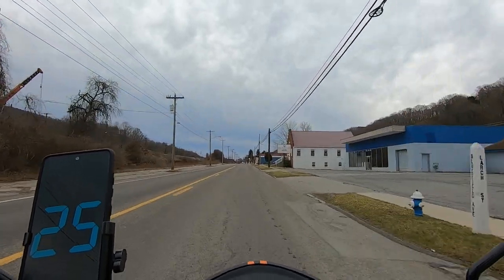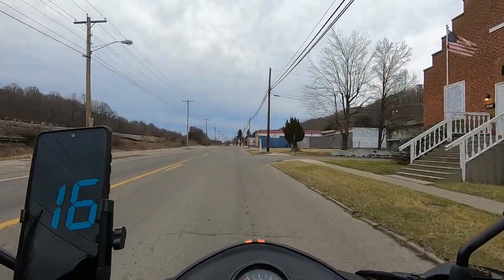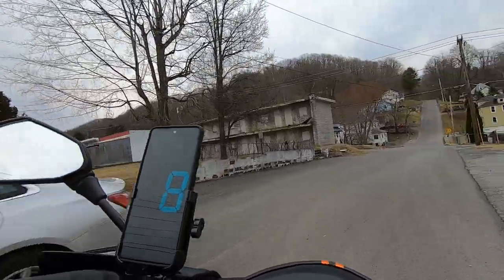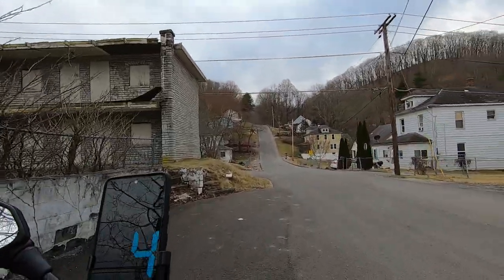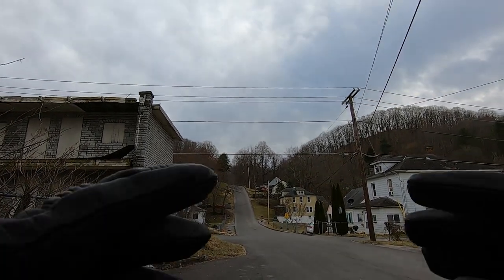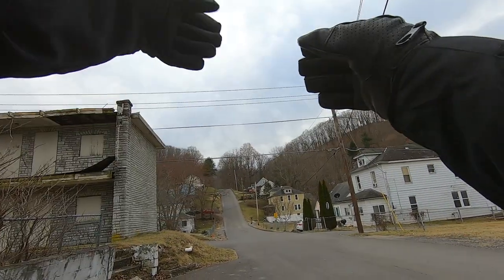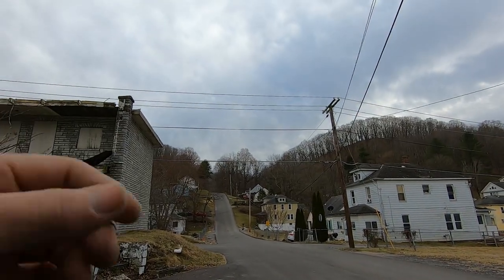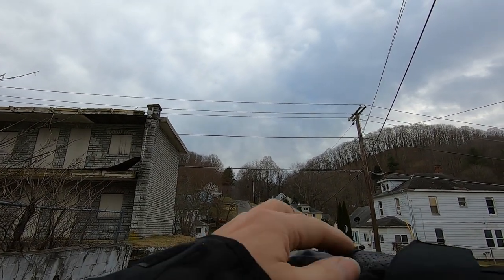Going to have to get a little more oomph behind this thing — this thing gets down to around 6 miles an hour by the time I get to the top of the hill. That's probably a 60-degree or steeper slope there. Let my thumb wake back up — I can still operate it but boy it's numb. Yeah, I like these muffs — the verdict on them is they do their job quite well.